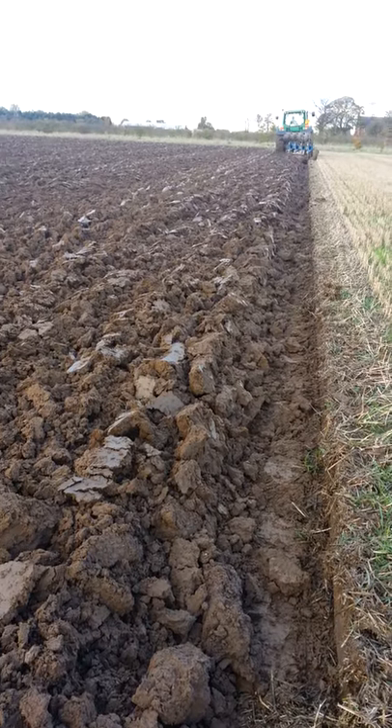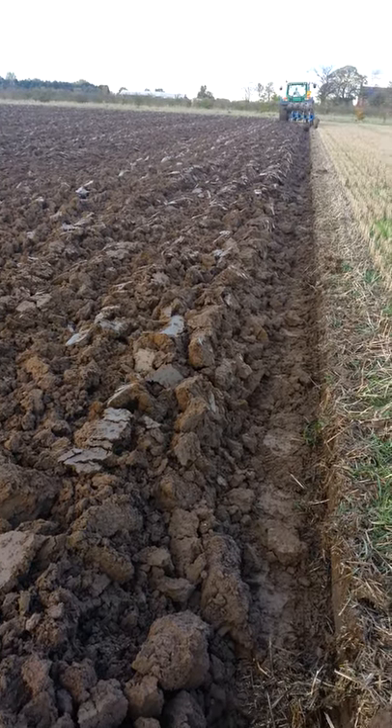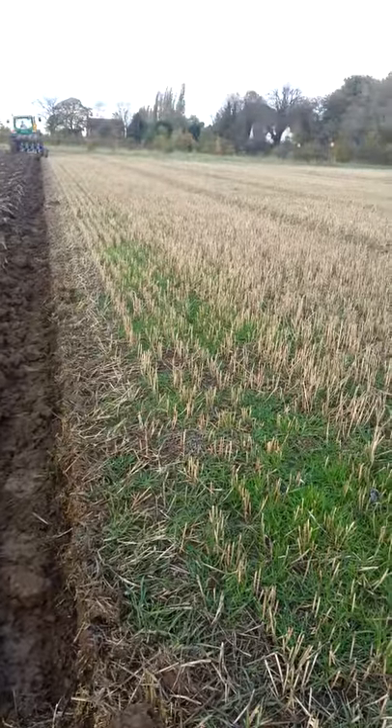Today is the 5th of November, and in the last month we have had five inches of rain on this soil. You wouldn't know it though, would you? It's lovely land.